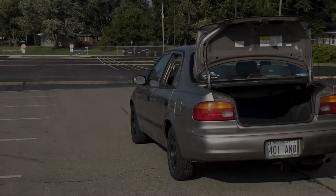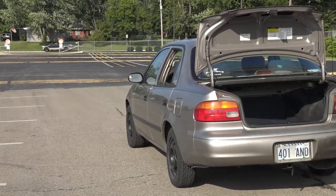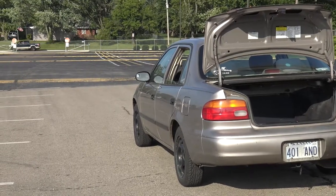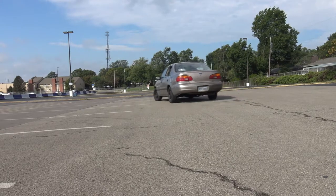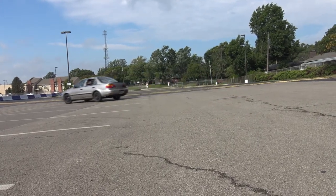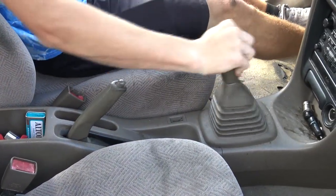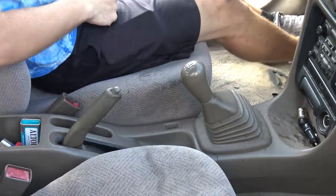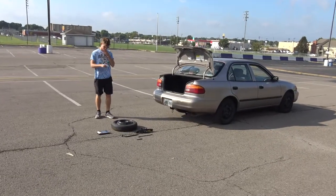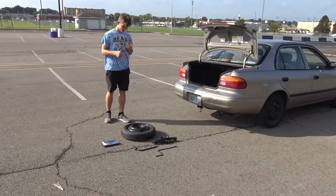Now let's begin. Step 1: You want to find a safe and sturdy place to park. The place needs to be flat with absolutely no hills and a good separation from the road. Step 2: Secure the car. When changing a flat, you don't want your car rolling away from you. Put your parking brake on, put your emergency brake on, and if you have a manual transmission, put the gear in reverse. Step 3: Grab the tools — make sure you have everything listed from the materials list stated previously.